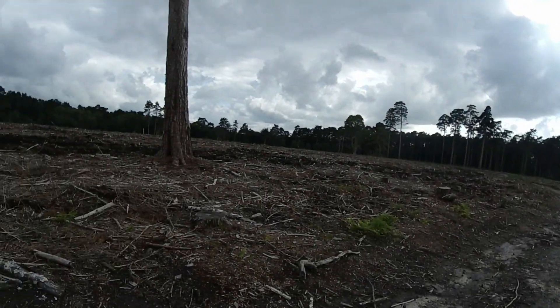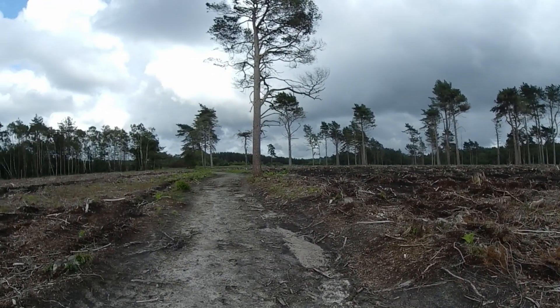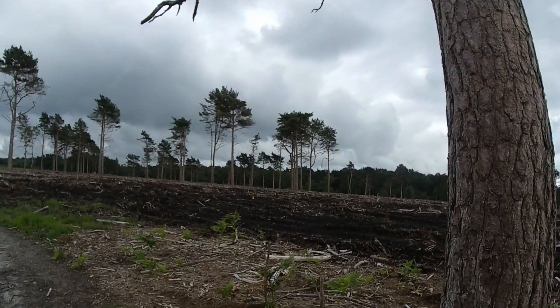I wonder why they left some of the trees here — just odd ones, like this one here, because it seems to be a little bit in the middle of nowhere. It's nice that they've left them, don't get me wrong — big fan of trees. I wonder how they pick which ones to leave. This one's got a load of bits missing at the bottom end, though these particular pines do tend to be a bit sparse low down anyway. Very sparse indeed.